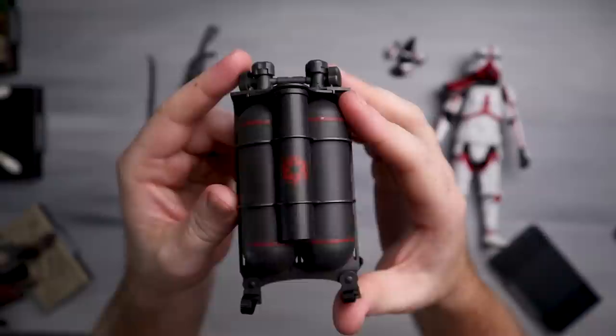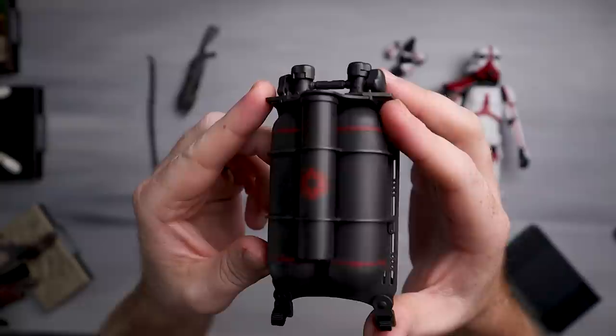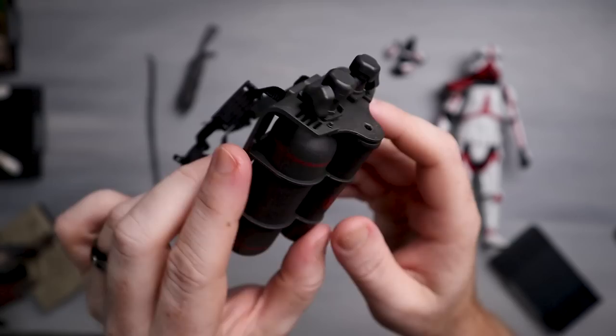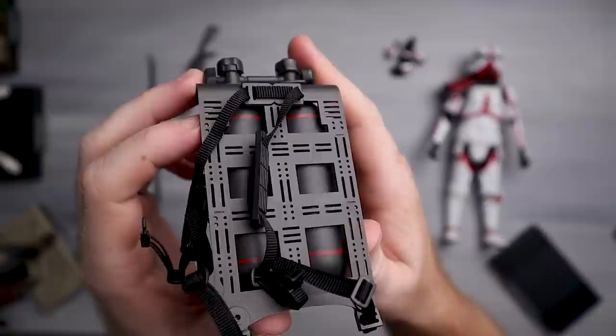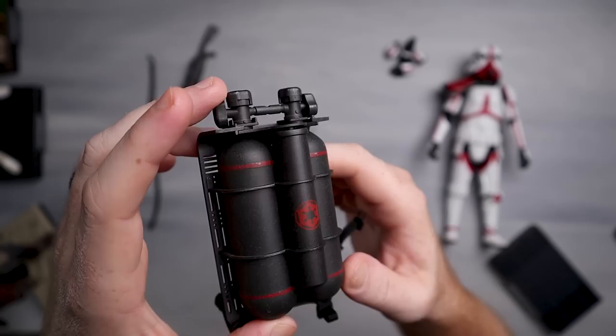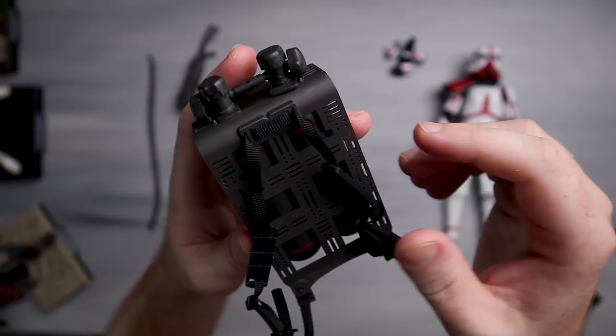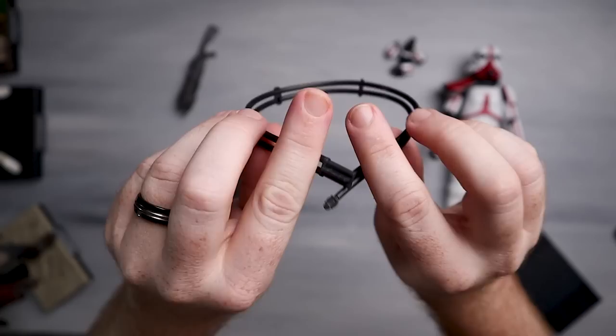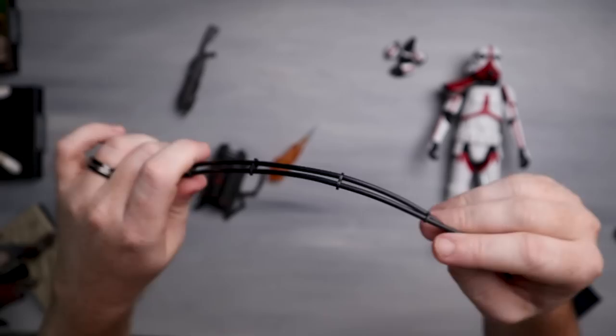We do have the tank backpack. I kind of like this — I do think there should be more paint apps, it's a bit flat, but the back detail is pretty nice. They could have made it one flat piece but they didn't — there are little inserts and cutouts in there. I like the red and black, it looks pretty good. The hoses are quite bendy and I don't think you'll have any issues with dry rotting — they seem solid.